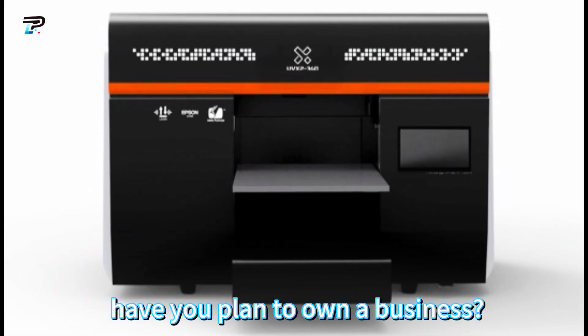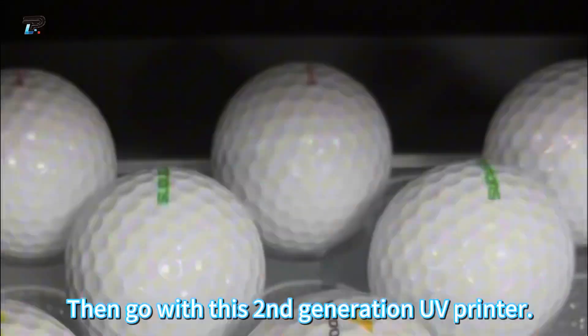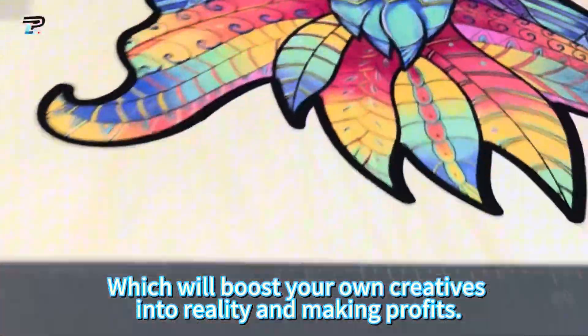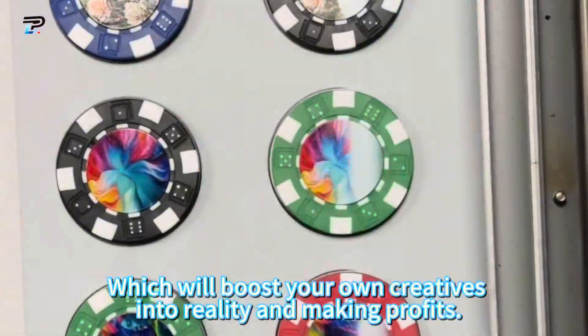Have you planned to own a business? Then go with the second generation UV printer, which will boost your creative into reality and make profits.